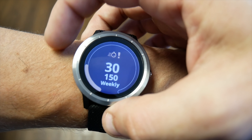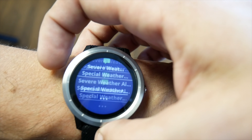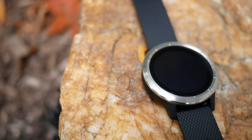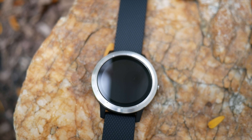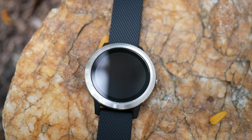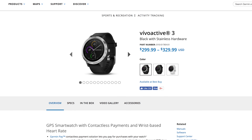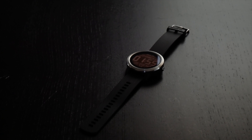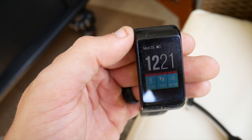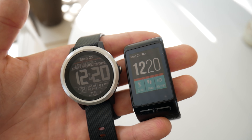The screen is Gorilla Glass 3, and if you get the black gunmetal version you'll get an additional scratch-resistant coating, but that watch will run you $329 versus $299. Now that coating does fade over time, so my recommendation is to just go with whatever watch you like the look of best, as the Gorilla Glass 3 on all of these watches is going to hold up very well against scratches and minor impacts. The previous generation Vivoactive had a plastic screen and was definitely prone to scratching, so it's nice to see they've upgraded to quality glass.